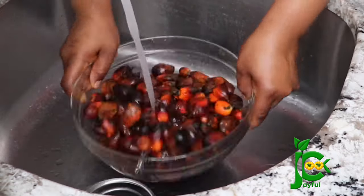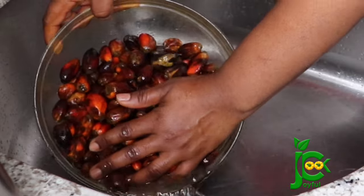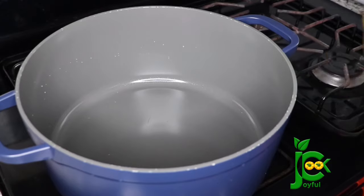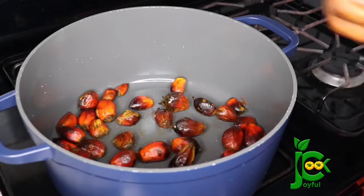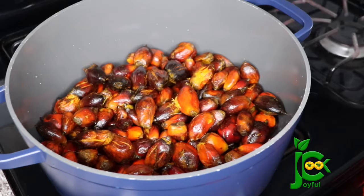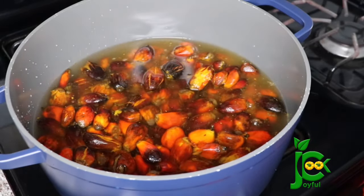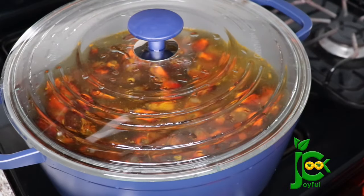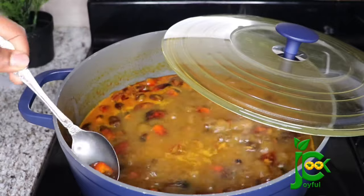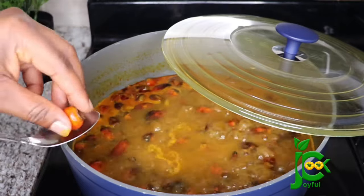To begin, I washed the palm nut fruit multiple times until it was clean. Then I add the washed palm fruit into a pot, add enough water, cover and start cooking. 30 minutes later, I check on the palm nut fruit and it is ready. You know it is cooked when you can easily peel off the flesh just like this.